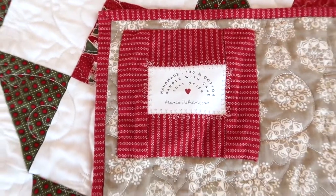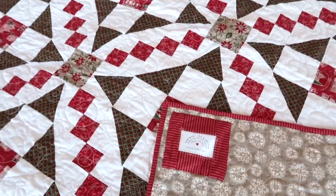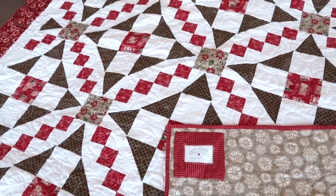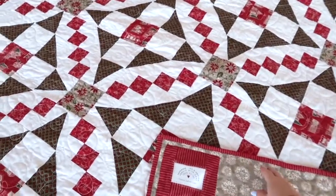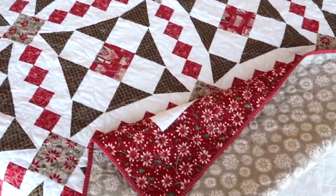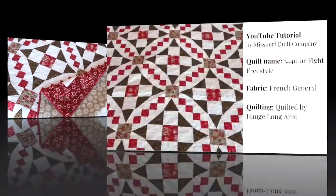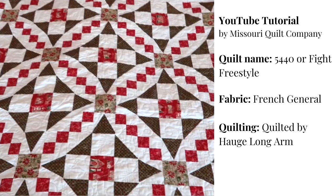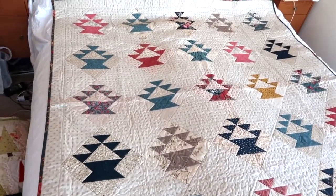I wanted a Christmassy style, and I added a personalized note with my name to the quilt. I put on a slightly larger border and I think it came together quite nicely. I hope you'll enjoy this quilt too.